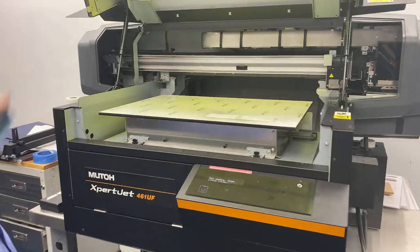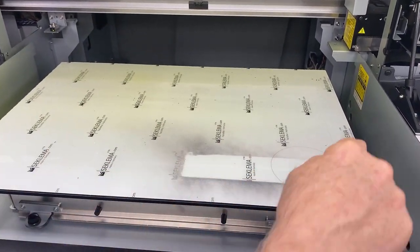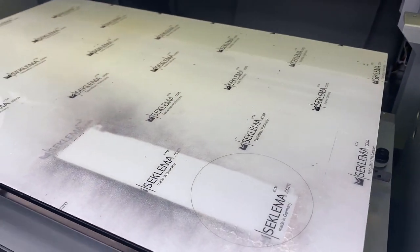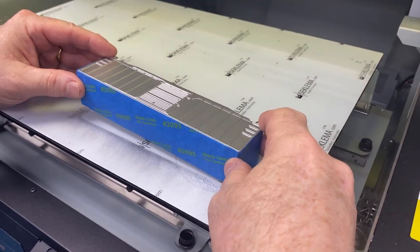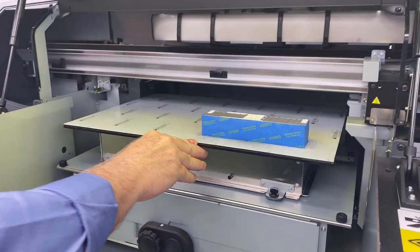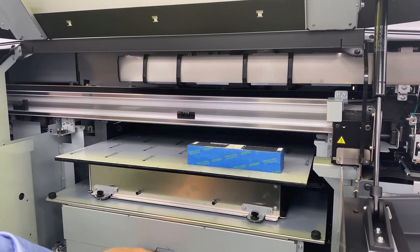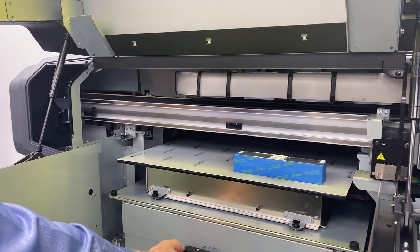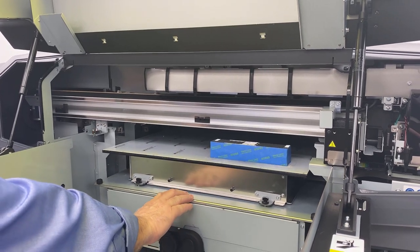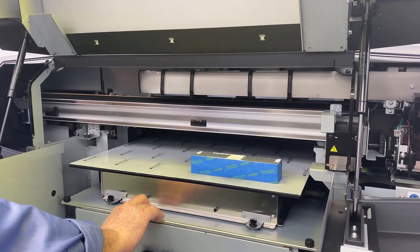On the bed, we've actually printed a rectangle just like we do when we target anything else. I've printed this rectangle on here so I can lay the car right into it. Then take it back and set our height to make sure it's right — bring it up until we get an error state, bring it down just a hair, and we're going to be ready to print.